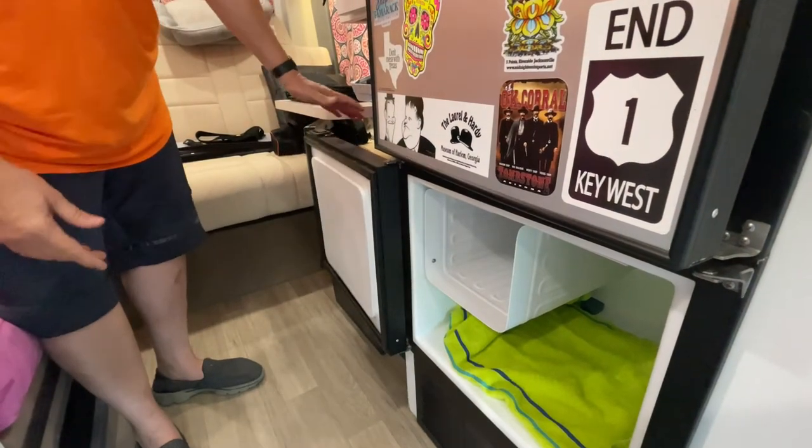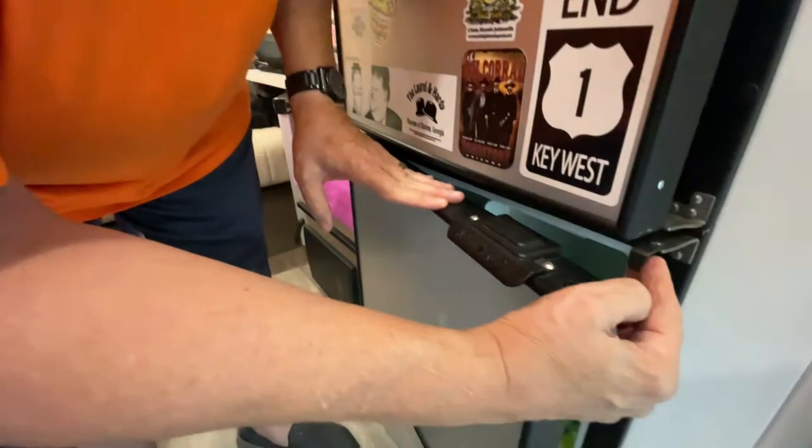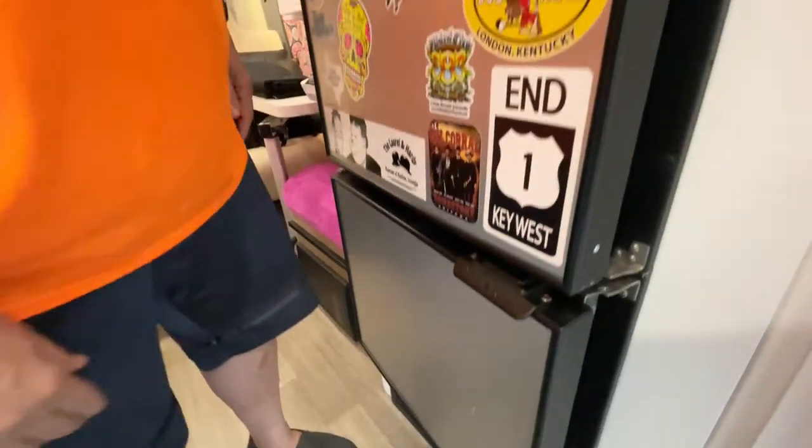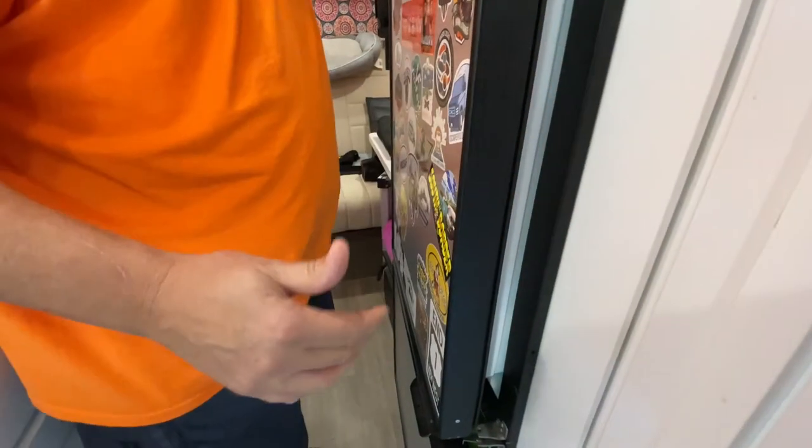You can leave it open this way, or since it wants to close you can take the little latch here and just put it like that — it'll keep it from going all the way in. The light's out so I'm gonna leave it like this overnight.